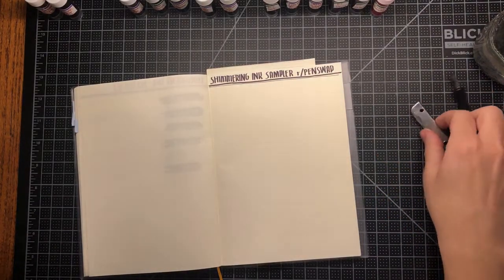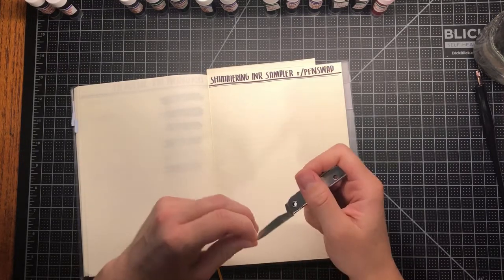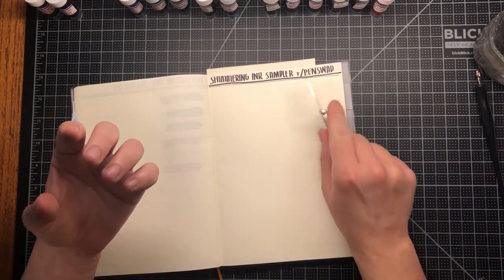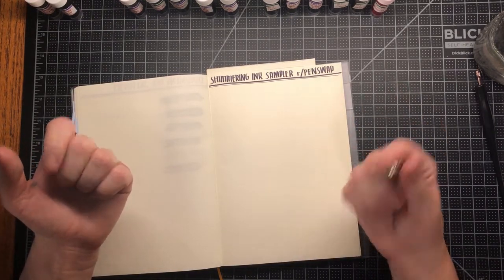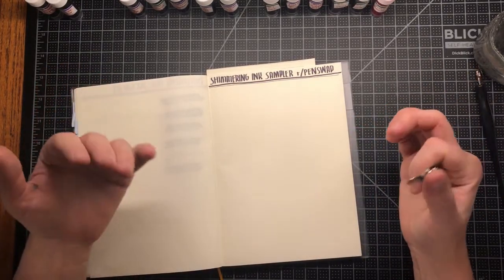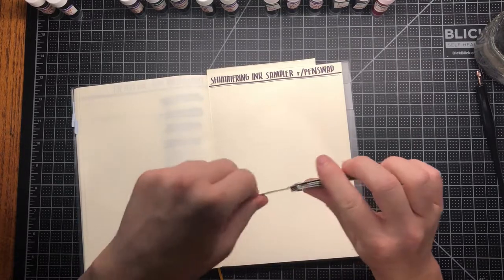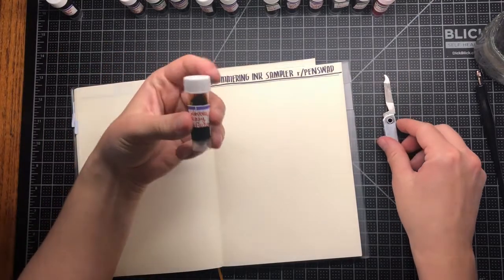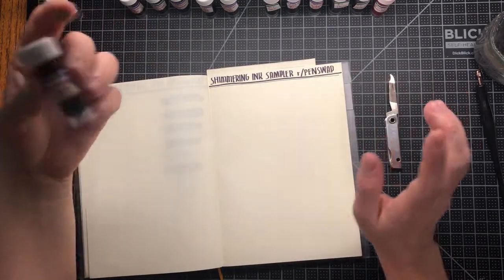Hello everyone, Sophia here. Today I am going to swatch a set of shimmering inks that I got — they're new to me. I bought them on Reddit, a subreddit called Penswap. They normally sell fountain pens but there's generally some inks on there, just individuals selling stuff they don't need anymore. This is my third time purchasing something there and every time it has come very nicely packaged and hand labeled. So if you're interested, go check it out on Reddit.